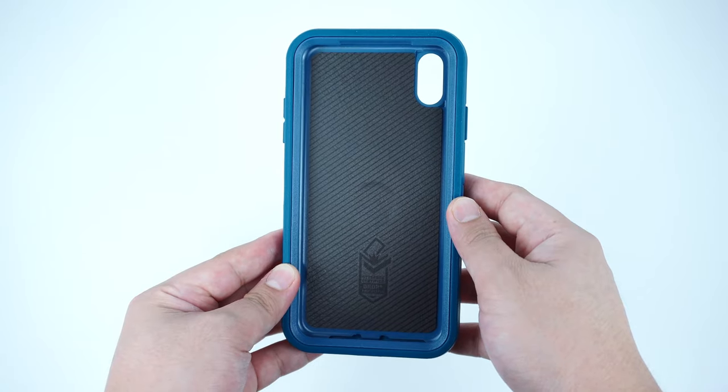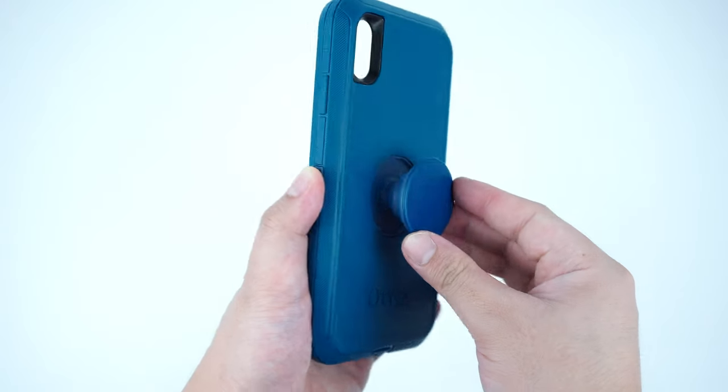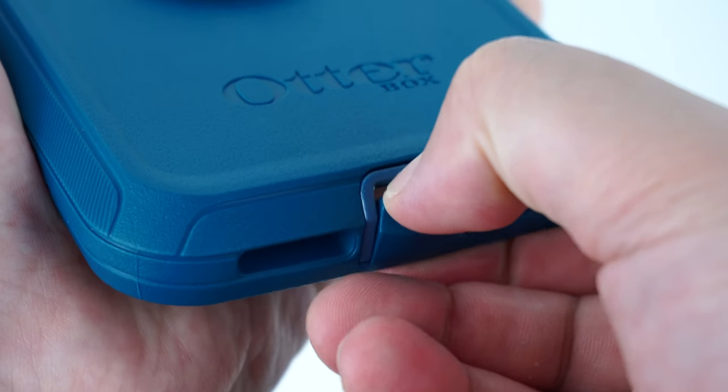What's new about this classic Defender case is the built-in pop socket on the back that allows you to have a better grip and much more secured support when holding your phone.